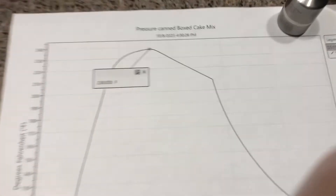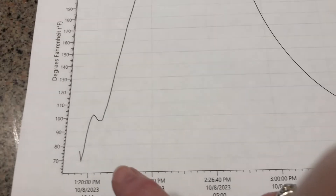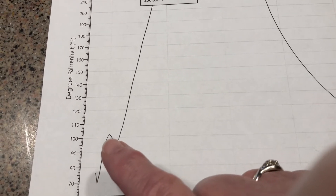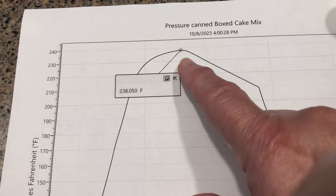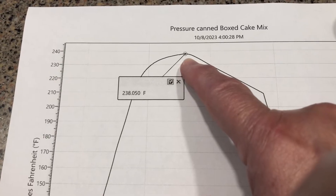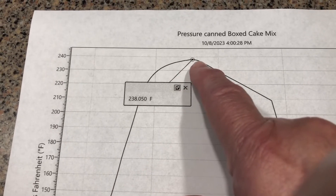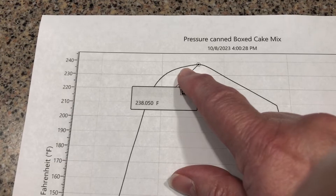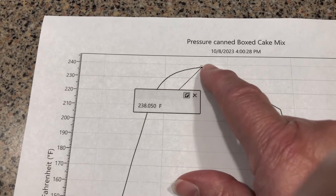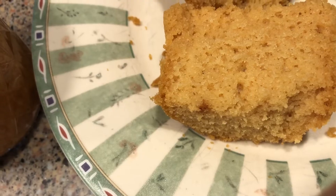Here's the data for the pressure canned cake from the boxed cake mix. Again, temperature in Fahrenheit, time on the bottom. We had the same situation where the data logger pin was sticking out a little bit — as the batter came up, the temperature dropped and then climbed. The temperature did not get to the 240-degree mark which would destroy the botulism toxins. The highest temperature reached was 238.05 degrees, and it was leveling out around 210 degrees three minutes before the end. The canner shut off after 30 minutes; the temperature may have come up a little bit more if I'd canned a little longer, but obviously the temperature started dropping after we shut that off.